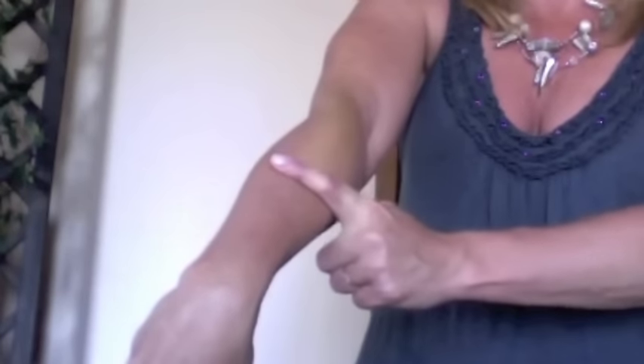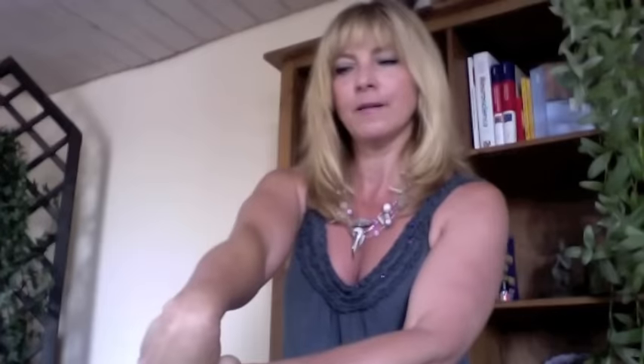Until you feel a stretch here in this muscle, the stretching muscles. Hold this for a while, go a little bit further, and then do the other side as well.